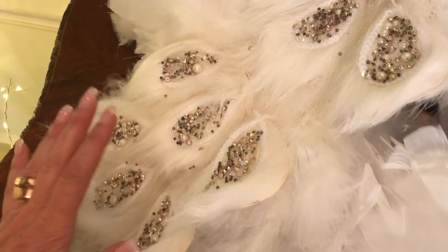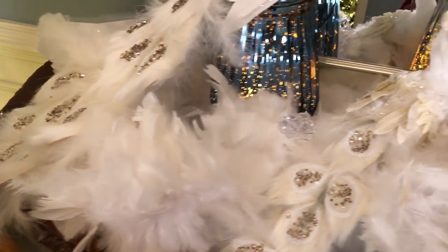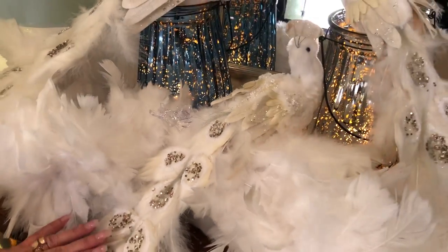So this is a large peacock and again it's going to be one of these, or the set of two smaller ones, which are just smaller versions of exactly the same thing.